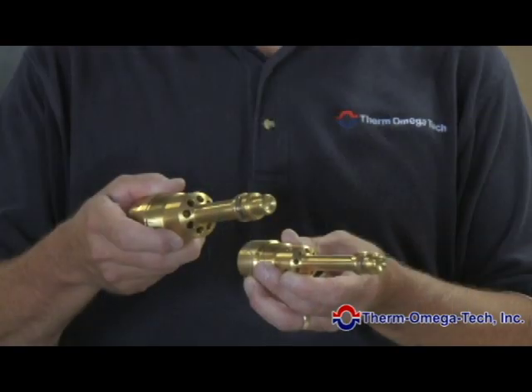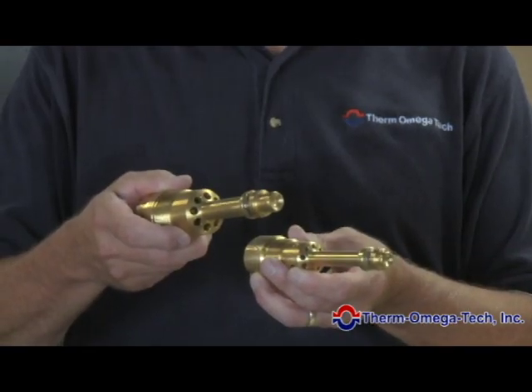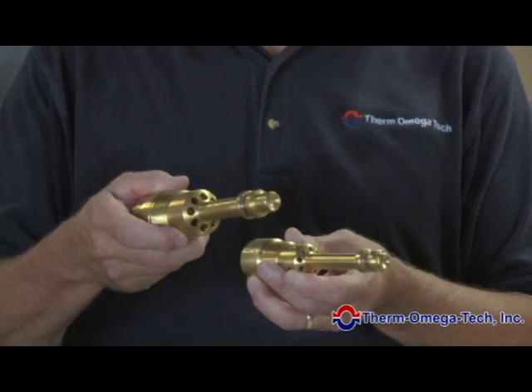Jim, thank you so much for having me here today to learn how our valve is installed in your equipment and the benefits you get from it. We now have a one inch valve that is available, which has double the flow compared to a three-quarter inch valve. The valve is also available in brass or stainless steel.